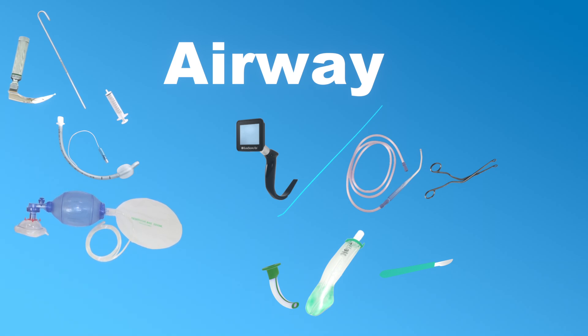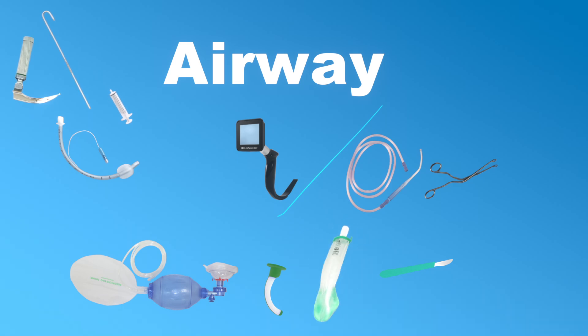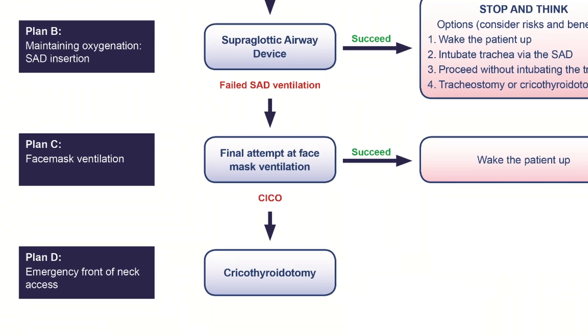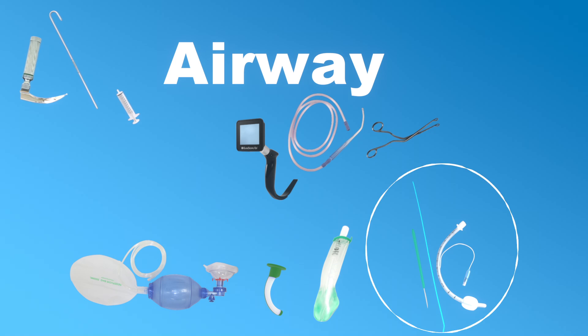If we can't get our tube into place on our first attempts we're going to need to bag mask ventilate the patient, and for that we use a bag valve mask with a fitting face mask attached to it. To make mask ventilation easier we may want to insert an oropharyngeal airway, and if we still can't ventilate or intubate, a laryngeal mask airway can save the situation. If we've optimized our intubation conditions but still can't intubate or oxygenate the patient, we've reached the end of the difficult airway algorithm and an emergency cricothyrotomy kit should be available — though that is really a last resort and a very rare occurrence.